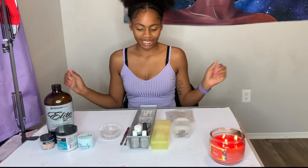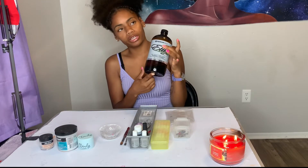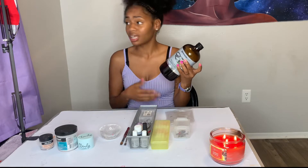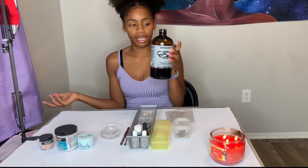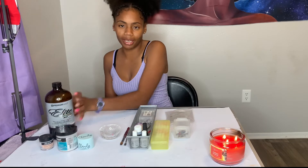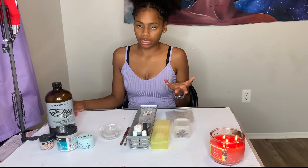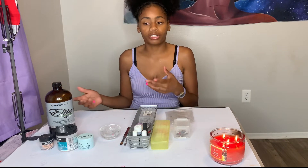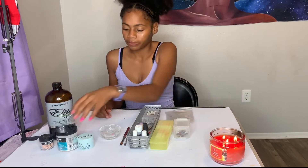Moving on to acrylic nails — first things first, you can't do nails without monomer. This monomer here ranges between 85 to 100 dollars depending on the vendor. It's a 10 out of 10 for me, and the smell is not as strong as most monomers. For beginners who want something more affordable, I suggest getting MIA Secret monomer — it does pair well with almost every acrylic brand, though it does have a stronger smell.